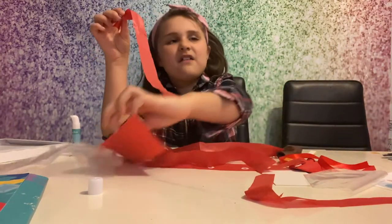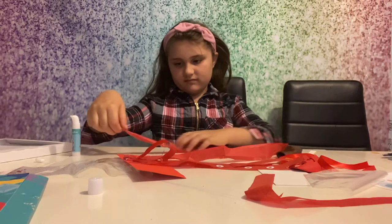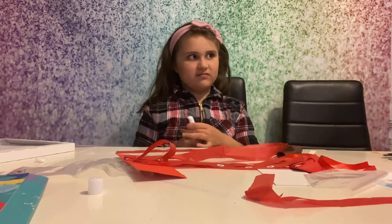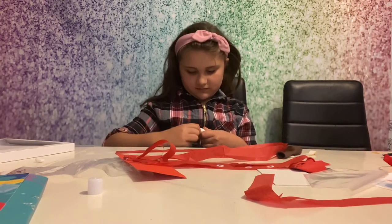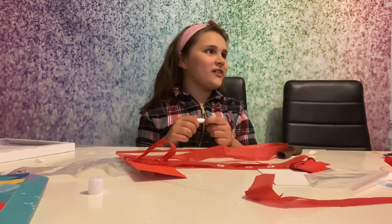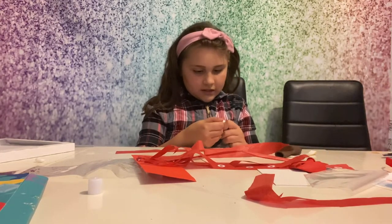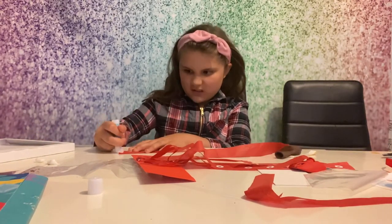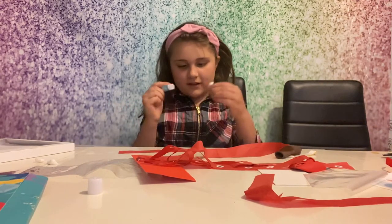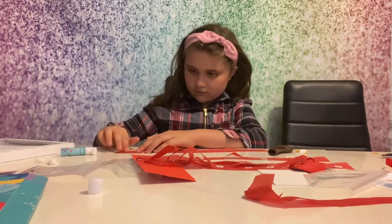Have you eaten squid? I've had it - it's quite rubbery. I imagine it being really tough. You get people in mukbangs who eat them live, it's disgusting. They boil it alive. I don't understand how people can eat something like that - it's cruel. Every animal feels pain.